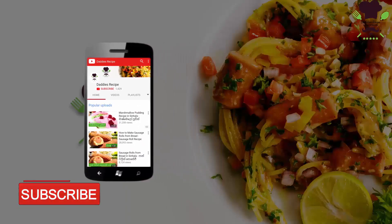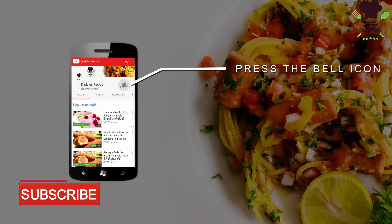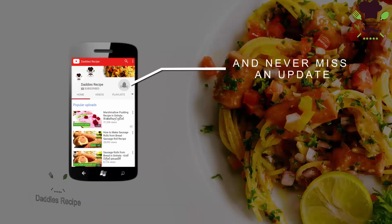Subscribe to our YouTube channel and click on the bell icon to see more updates on our YouTube channel.